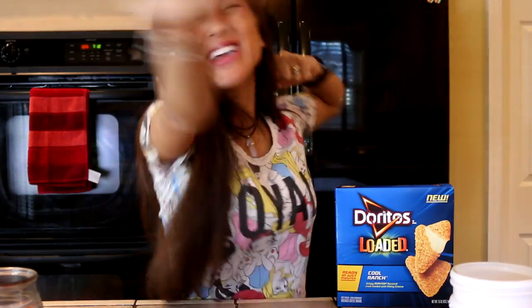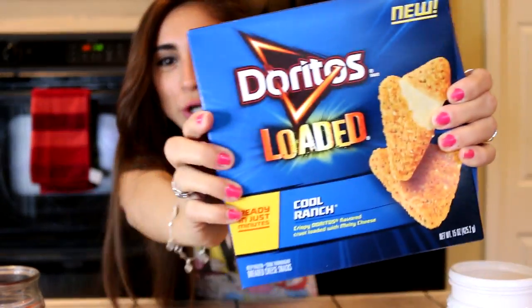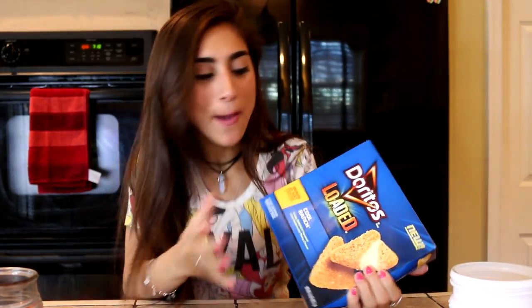Hey guys, it's Bunnies and today we're back with another video. I'm really really excited for today's video. So today we are trying the Doritos Loaded Cool Ranch — they are new supposedly, I don't know how new they are but I've never seen them before. If you guys have been on this channel before and seen me try the spicy and the super cheesy ones, I love them, I was such a big fan. I know everyone in the comments was like 'I hate them, they're so gross,' but I liked them.